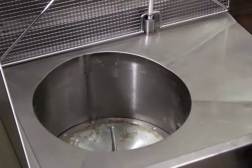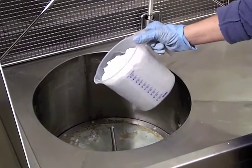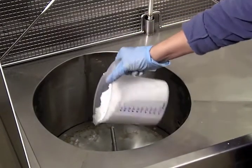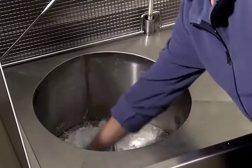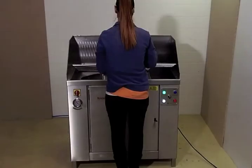After the removal of ink residues, fresh adsorber is added. After this step has been acknowledged at the control panel, the HC-1000 is ready again for the cleaning service.